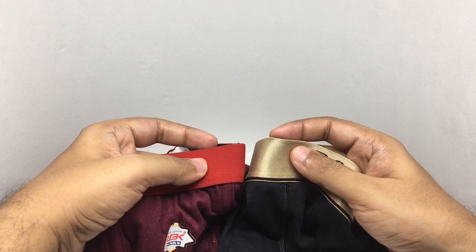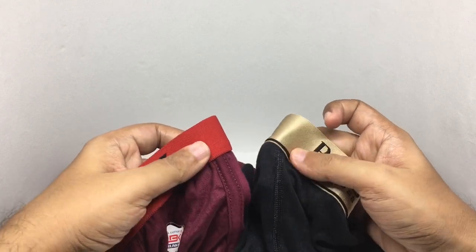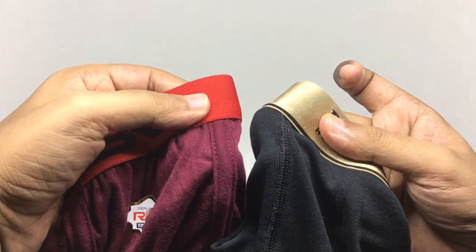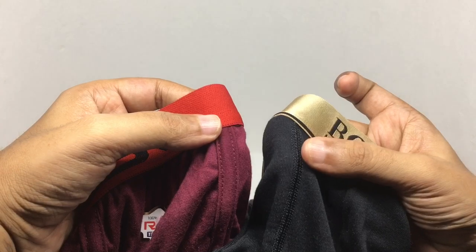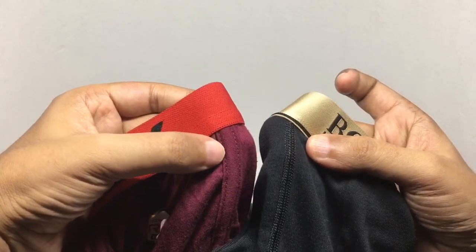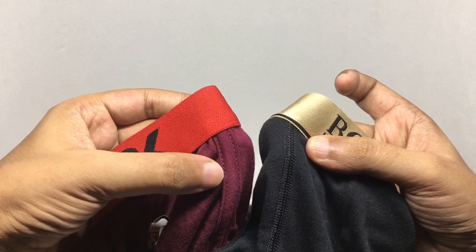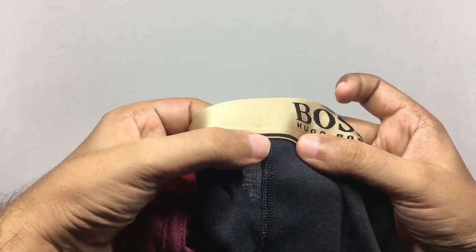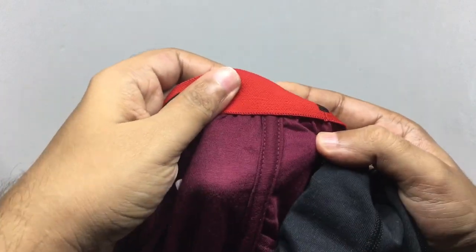The stitching seems quite similar for the seams, but you can really tell the difference between the cheap one and the costly one. There is just a simple stitch on the cheap one, while the costly one has a really nice stitch in comparison.